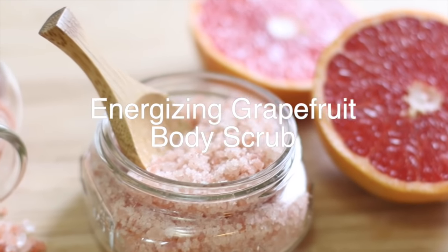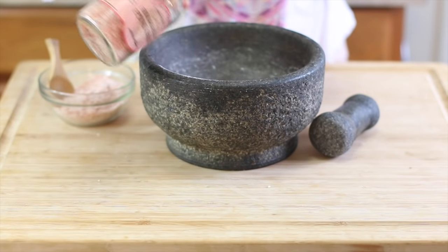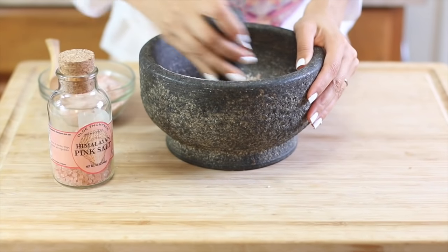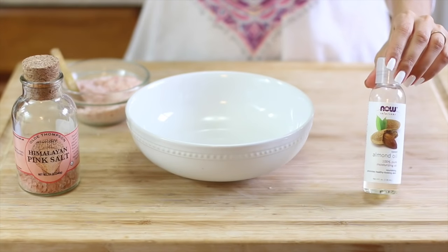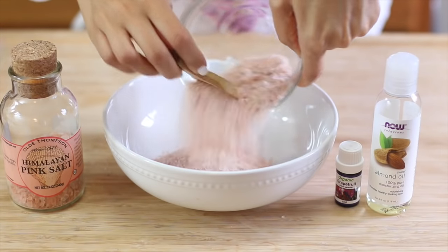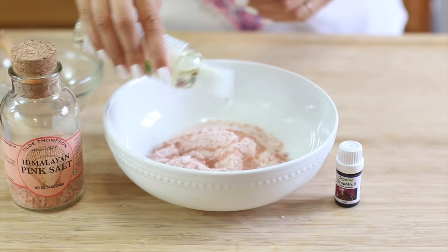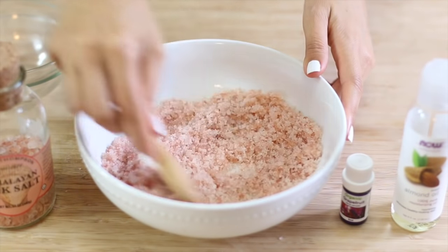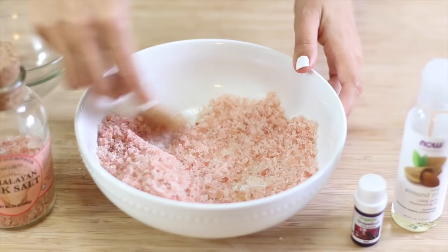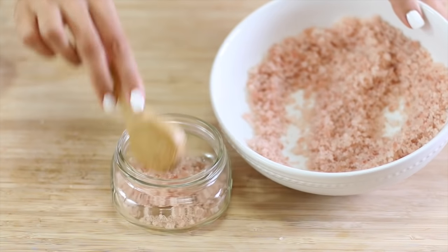For our next aromatherapy scrub we're making an energizing grapefruit body scrub. For this recipe I'm using Himalayan pink sea salt, but I only have the large crystal variety so I'm going to grind it down to make it more fine. For carrier oil I'm using sweet almond oil, and then grapefruit essential oil. I'm adding about one cup of the Himalayan pink sea salt to my mixing bowl, then about two tablespoons of sweet almond oil. Mix those together, add about 20 drops of grapefruit essential oil, finish mixing, and scoop into your mason jar or whatever glass jar you're using to store your scrub.